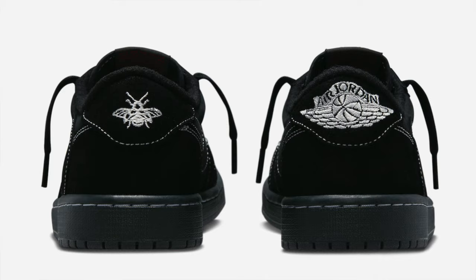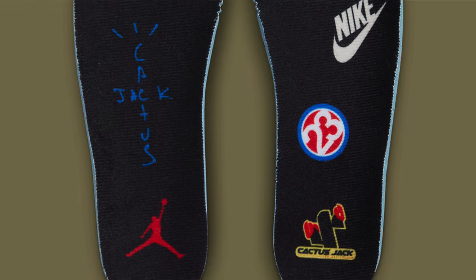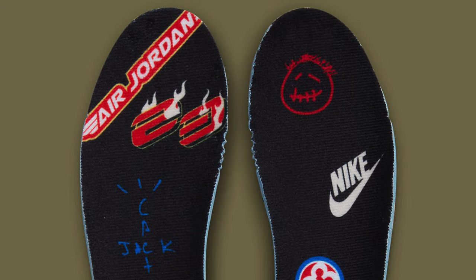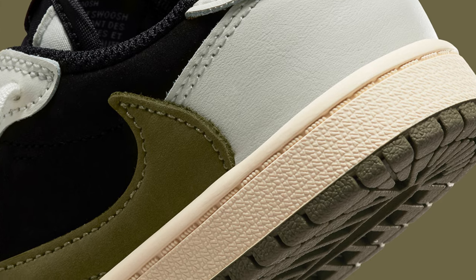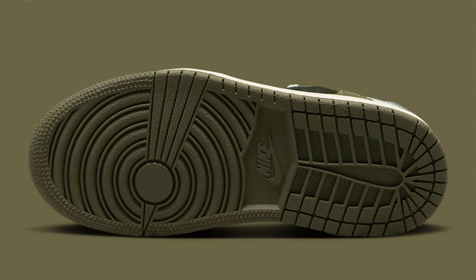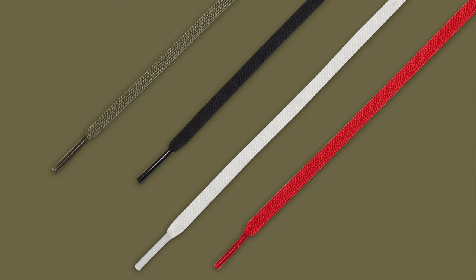I'm not sure why it was only the Black Phantoms that had that little B logo — I was kind of expecting it to reappear. For the insoles we have some new Cactus Jack designs, which is pretty cool — they've changed it up a little bit and there are a lot of fire designs. The midsoles have an aged off-white yellow color, and then there are dark green outsoles to finish it off.